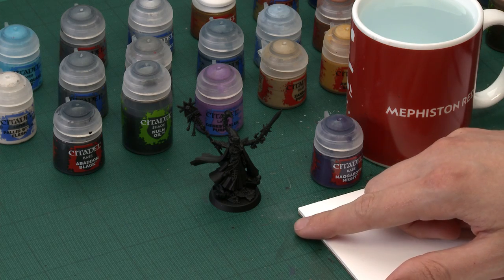I've undercoated Eldrad with Chaos Black spray, and then I've already done one step, because I've now painted the entire miniature with Abaddon Black. It doesn't really look a whole lot different, but it is important because Abaddon Black and Chaos Black have a different finish. If you make any mistakes later and have to neaten up with Abaddon Black, you will notice this difference and it doesn't look very nice. So if you paint the whole model with Abaddon Black before you begin, you avoid this happening.